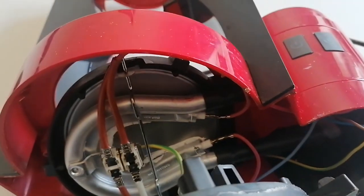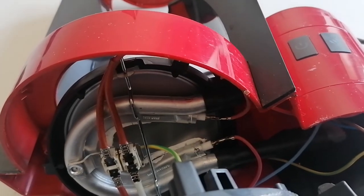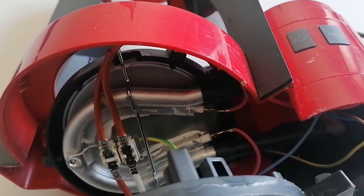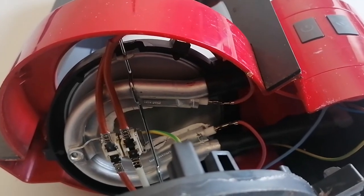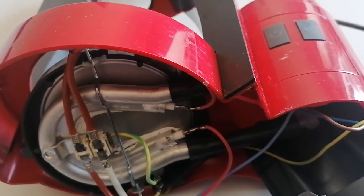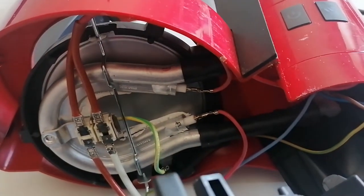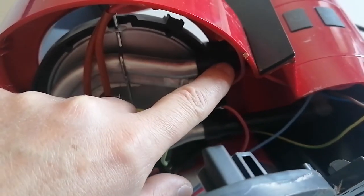I don't understand why they overcomplicate these things. It also has a timer you can program, and you can program the water hardness and so on - a lot of stuff that I don't know why is needed. I will take this hose down and see what's inside.